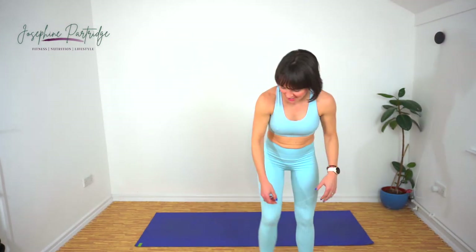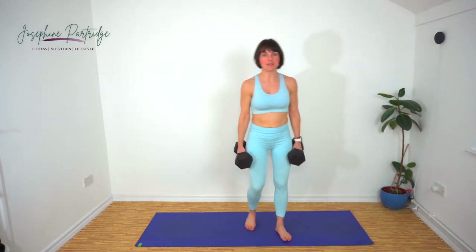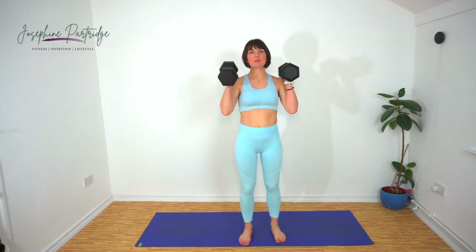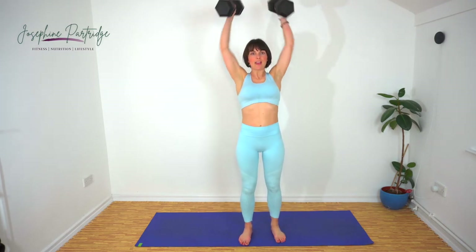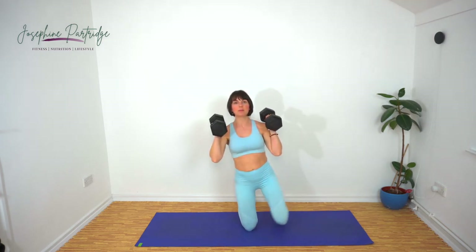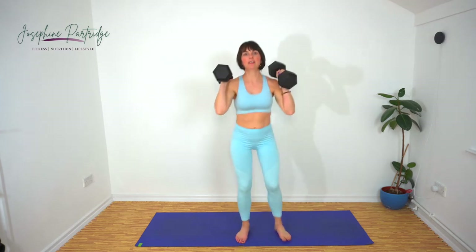We've got kneel to stand to overhead press. Weight in either hand — stand up, then come down, kneel down, stand up, bring the weights up, push them overhead and repeat. You can alternate each leg each time if you want; it feels more even that way, otherwise it feels a bit lopsided.